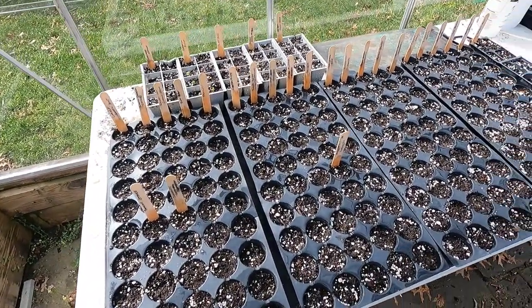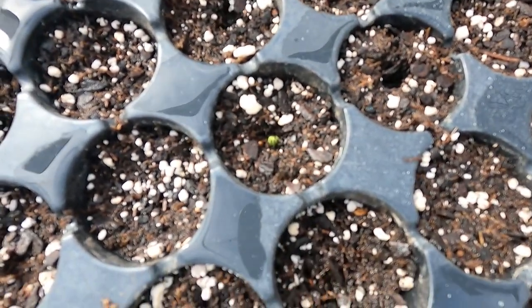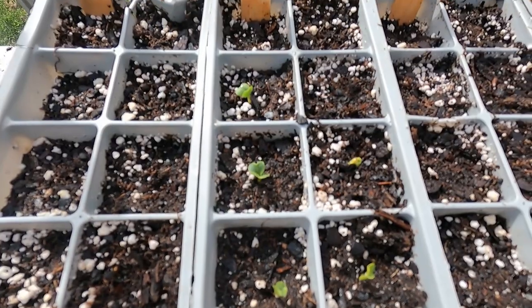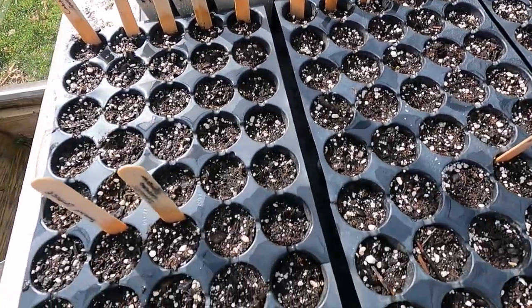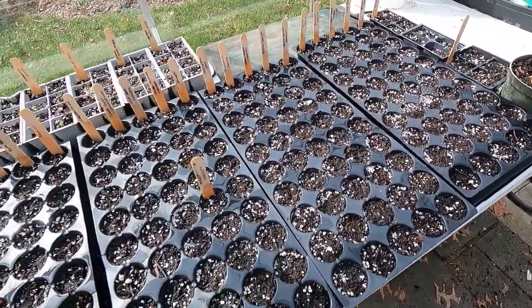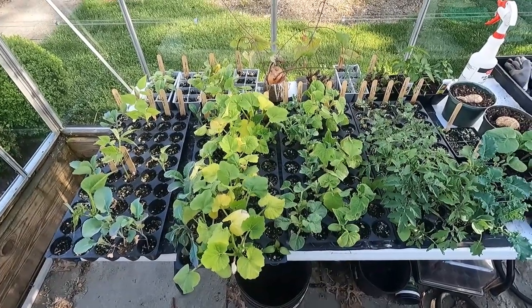Quick update — this was about a week out, so nothing too crazy yet. We do have one cucumber just starting to break the surface — that's the white spine cucumber. Also we have some champion radishes breaking the soil; they always come up quick. It takes about six to seven days for radishes to germinate and break soil from the day of seeding. That's about it on this quick update — it's a game of patience guys. We'll check in when we start to see more seeds breaking soil.